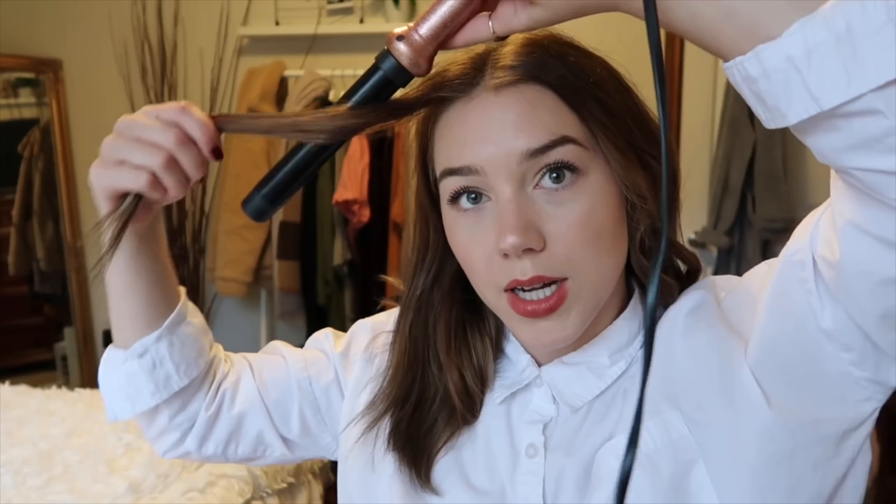I'm going to speed it up now. For this side I'm going to do the same thing — push that side away, grab a small piece, and leave the end out. Do you guys know of any cordless curling wands? I would be really interested to get one. Okay, so I think I'm done.